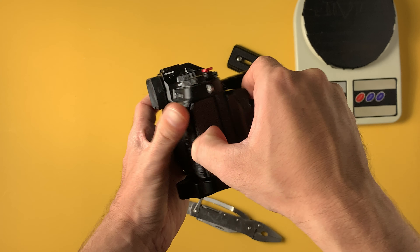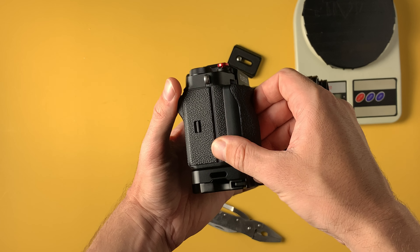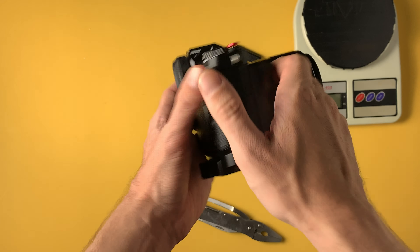It's not interfering with anything. You can access your SD cards very easily without any problems, and on this side you can access all the ports without any issues. Everything is simple, clean, and minimalistic. Very, very nice.